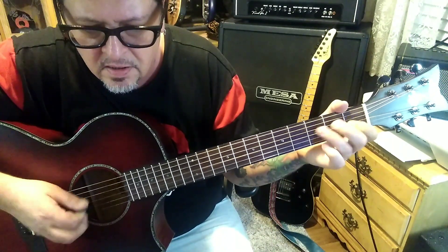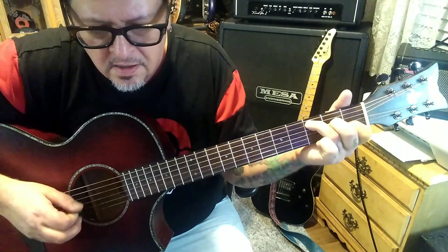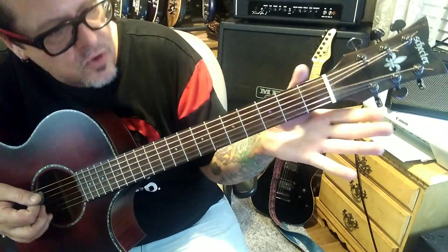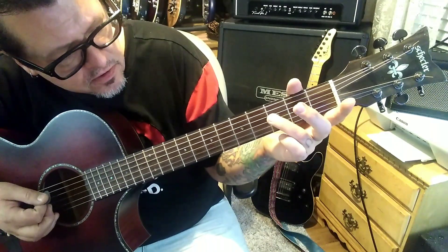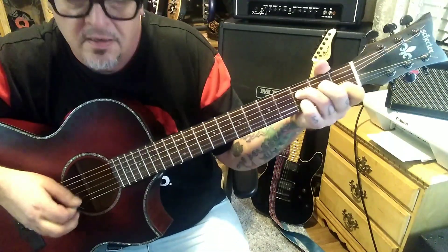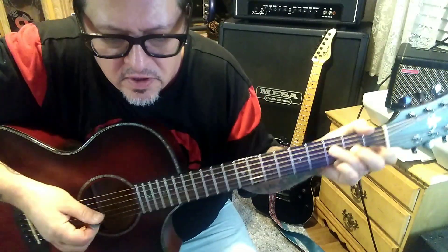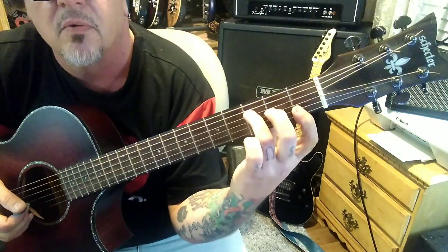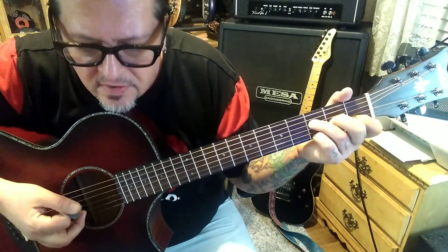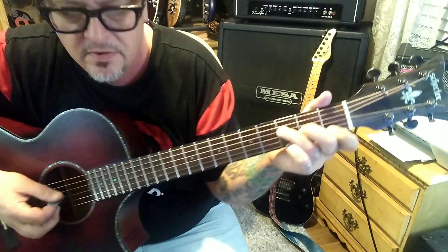The transition takes you into an F chord, but we're going to be adding a high G to it — 3rd fret D string, 2nd fret G string, 1st fret B string, 3rd fret high E. If you listen close you'll hear that high note ringing throughout these chords. A lot of times it would just be a barred 1st fret, but he added this to it. Then down down down, and the change resolves to the standard F major — 3rd, 2nd, 1st, 1st fret.